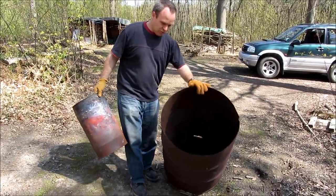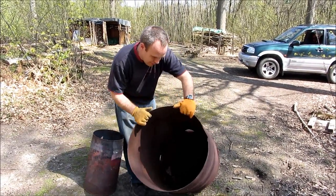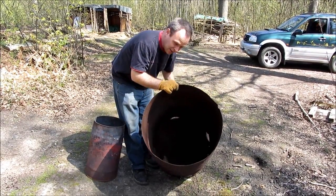You have a big oil drum, which you cut the top off. There are vents around the bottom of it to let some air get in.